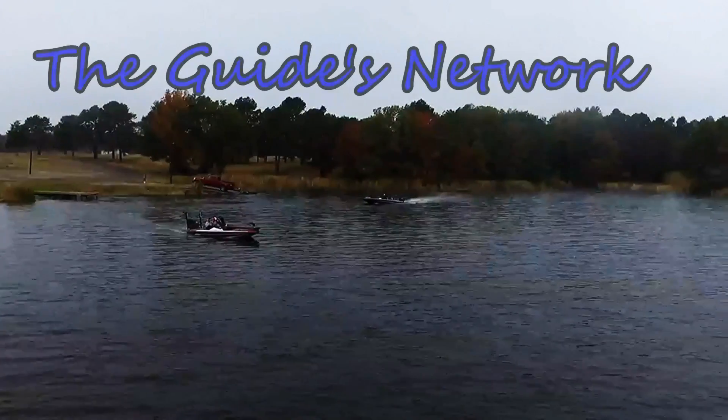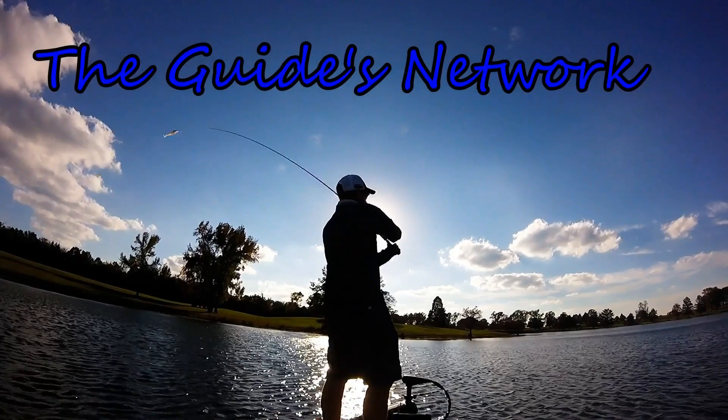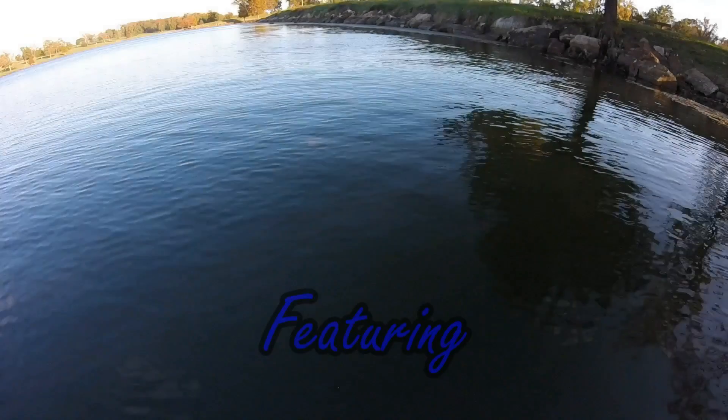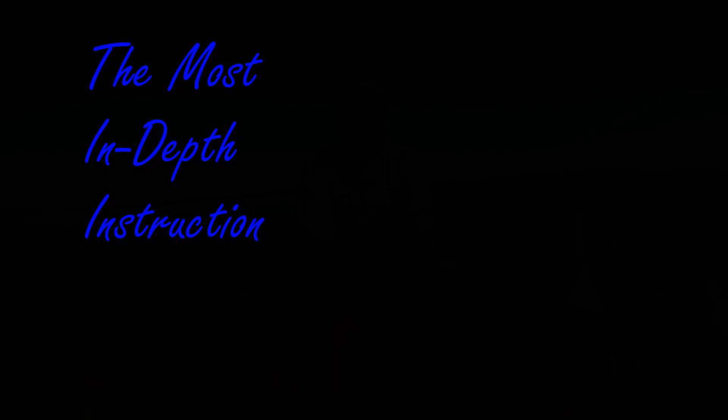So today I'm going to teach you guys how I go about flipping for big bass.